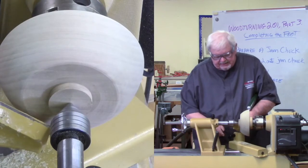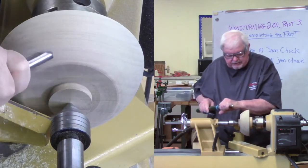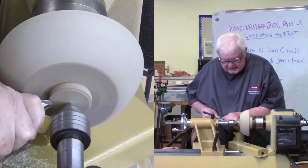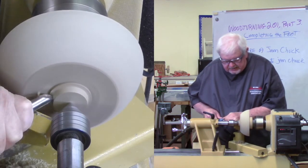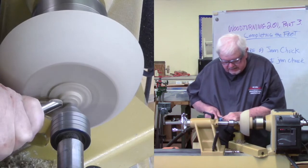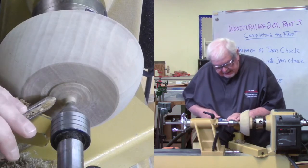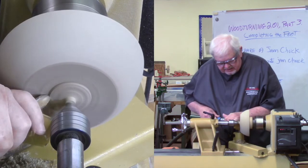I'm going to position my tool rest so I can get in here and work on that tenon and take away most of it. I'm going to use my bowl gouge for part of it because I'm going to take the tool and push straight in towards the chuck - not across, but down in - to remove the majority of this mass. I can remove a large portion of that with my bowl gouge, and I can come across here and take some of that off also, riding across this face very lightly.